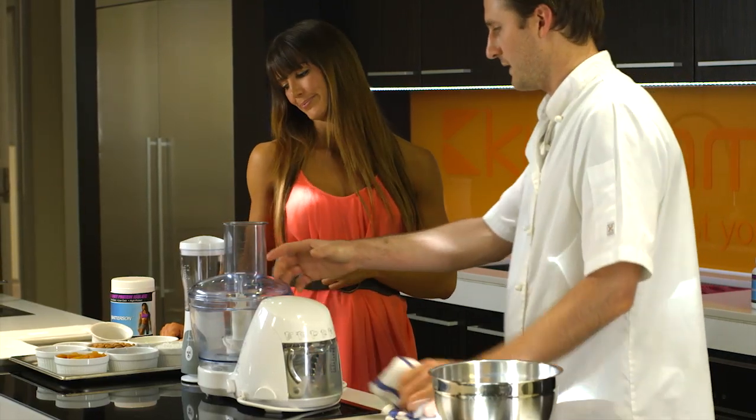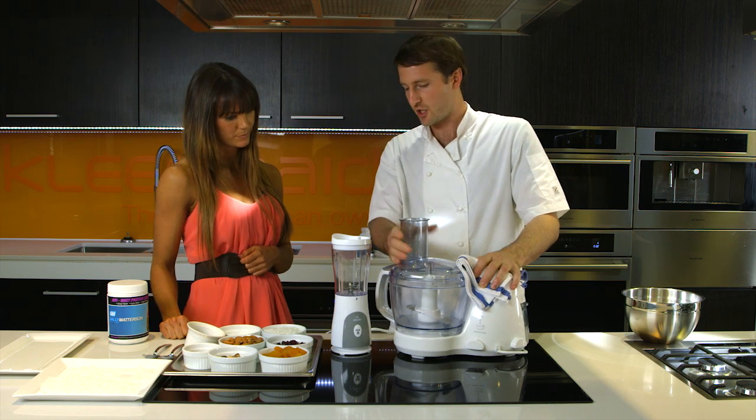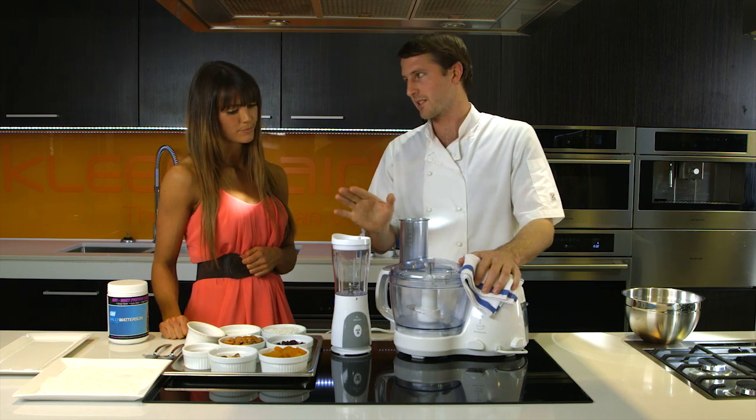Alright Sal, if you've been watching our recipes, this will actually end up being the easiest one you've ever done. Just chuck it in, blitz it up, roll them up — that's it. Easy.